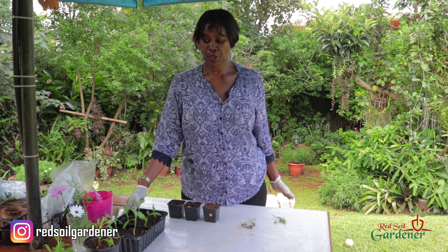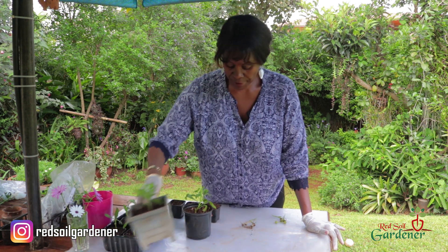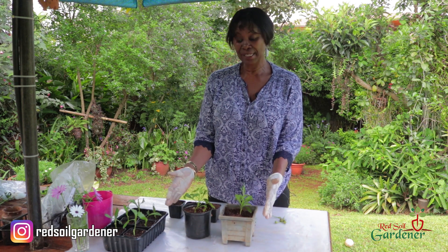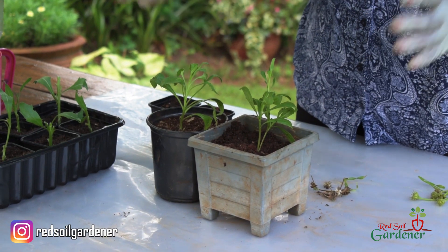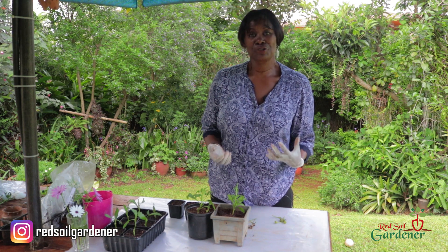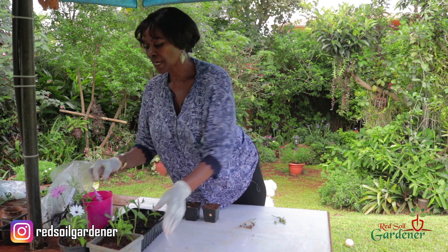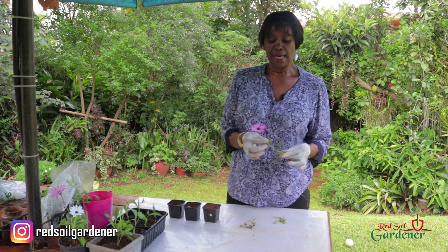These are African daisies I propagated from stem cuttings three weeks ago — they're now in a bigger container. The next stage is to put them into a slightly bigger container again, let them sit there, and then in the end introduce them into the garden. Now I'd also like to talk about the African Daisy flower and seed collection.